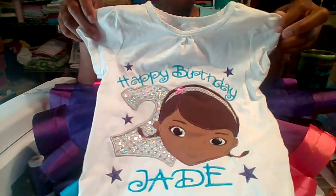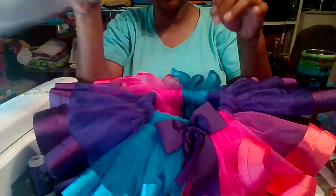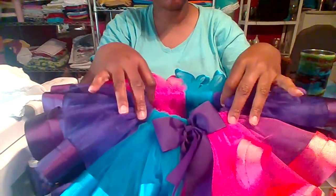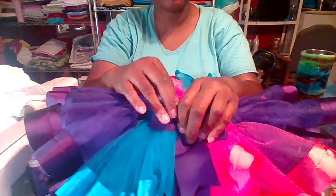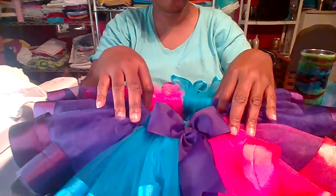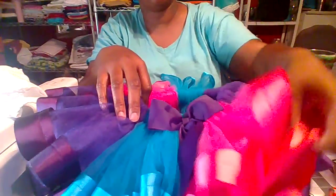You can get a ribbon trim tutu as well for your birthdays. I do try to make sure that 10 yards of tulle go in my tutus for 0 to 24 months, 2T to 4T is 20 yards, and then it goes accordingly from there. Just make sure they're nice and full.